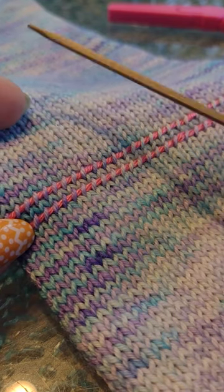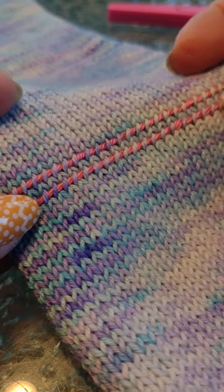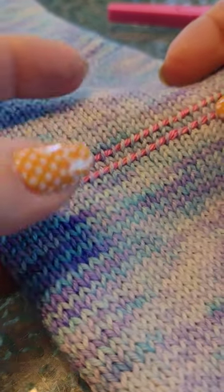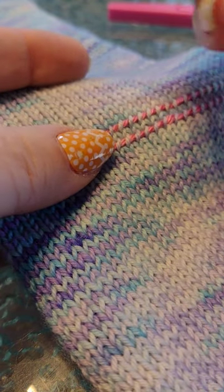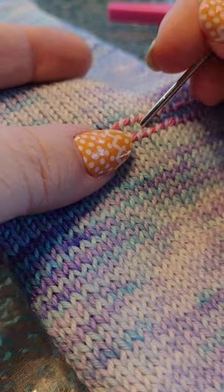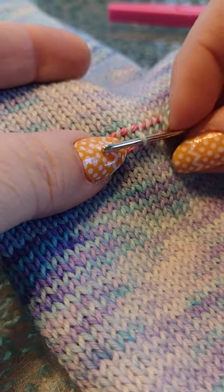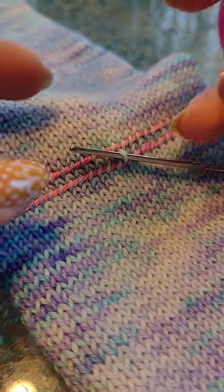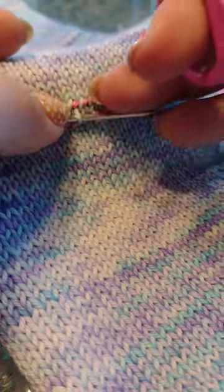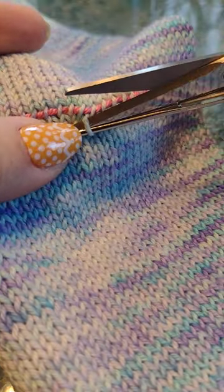I tried placing it originally onto a DPN but I just did not care for that — I like this better. So join me on my little trip here, let's see what happens. I am nervous. Okay, they say to just pull up one and snip it.